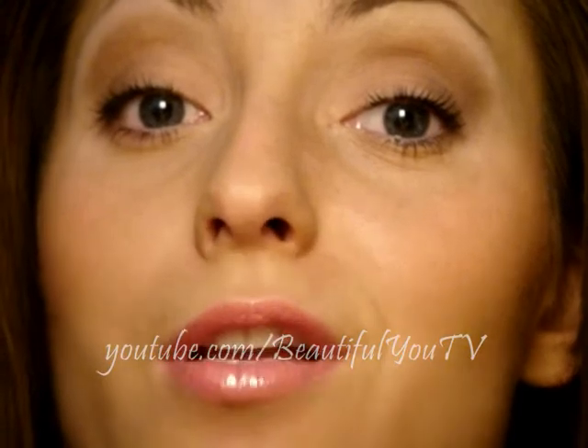Hey there and welcome to Beautiful You TV. I was requested to do a neutral look using the Neutral Coastal Sense palette and here's what I came up with. I really like this look because I'll be wearing it to work tomorrow. The request was to use some brown colors and these are the colors that I've used. I mostly used Coastal Sense products so it's really good makeup on a budget. Just follow the tutorial — so let's begin.